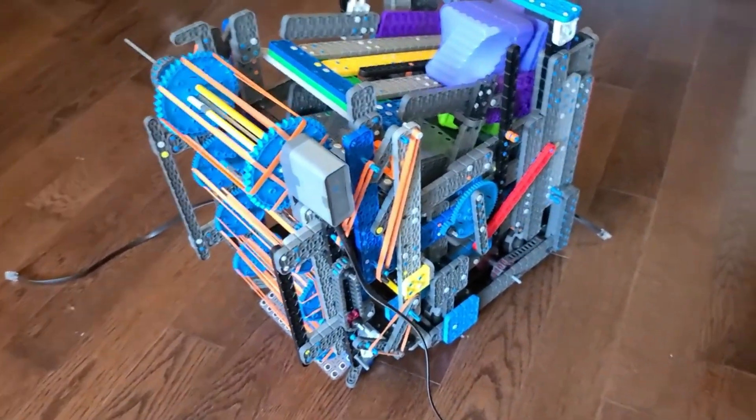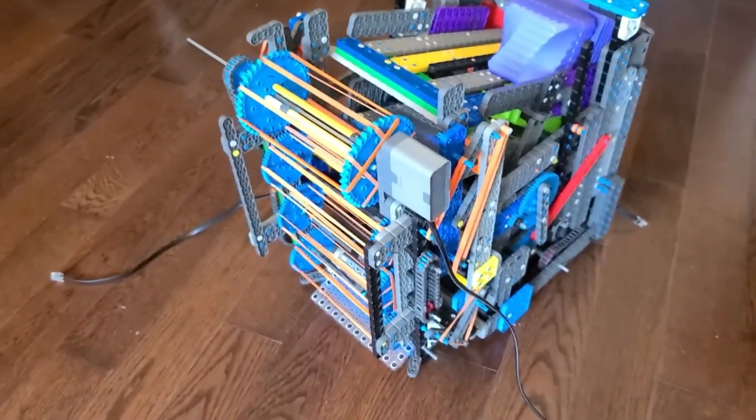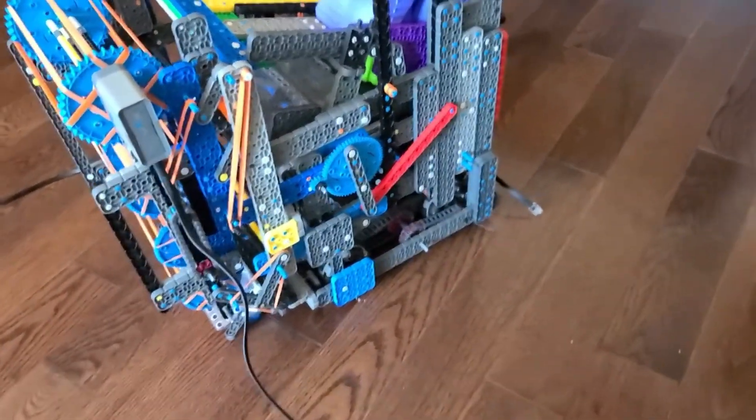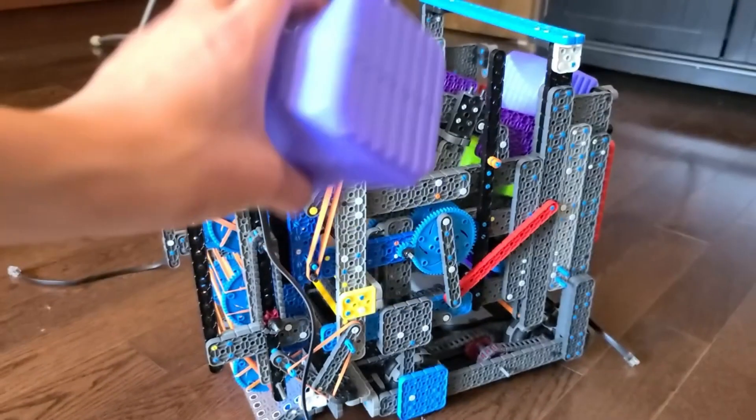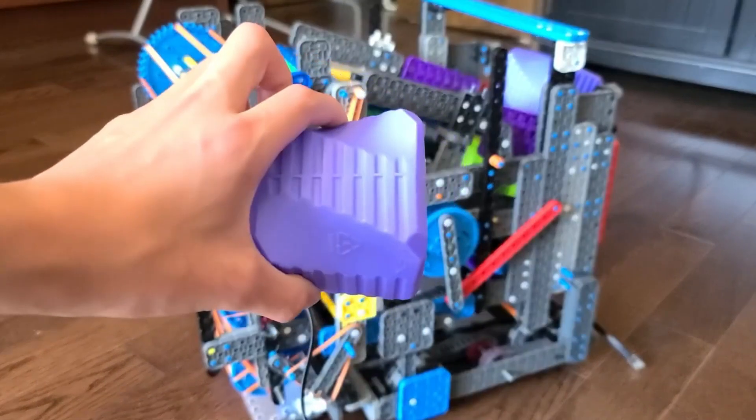That's pretty much it for my intake system. If you guys have any comments or suggestions, please post them right away.